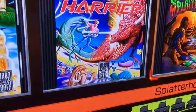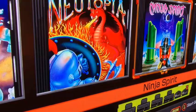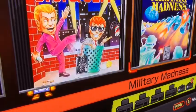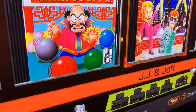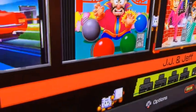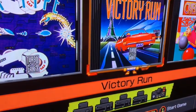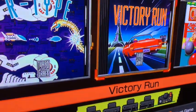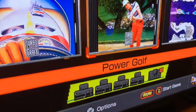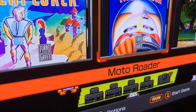It comes with Bonk's Adventure, Bonk 1 and 2, which are awesome. Also Splatterhouse — censored version though — Space Harrier, Psychosis, Ninja Spirits which is awesome, Utopia, Military Madness, JJ and Jeff — which I think is called Toilet Kids in Japanese — and Victory Run, which I actually have the original TurboChip for. Power Golf is included too.